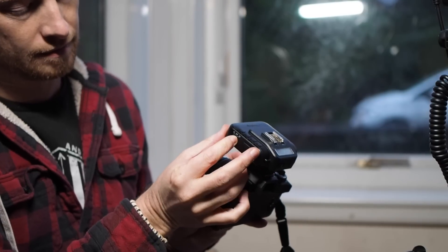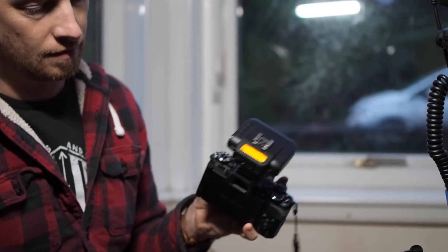I think I've found a possible solution in the Cactus V6 trigger. I don't think this is meant to work — when I spoke to Cactus they said that it wouldn't — but myself and Mark tried this out and it seems to work pretty well, so I'm going to show you how this works just now.